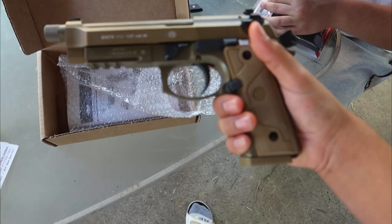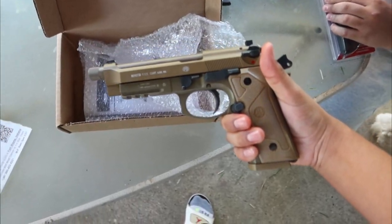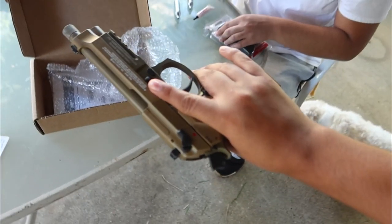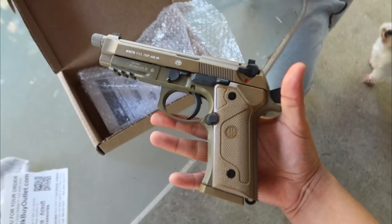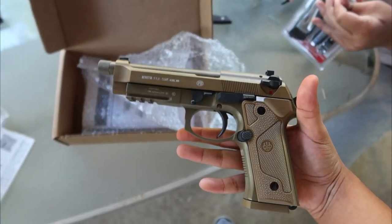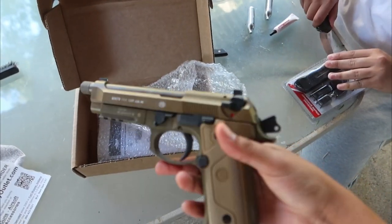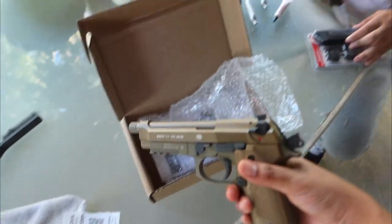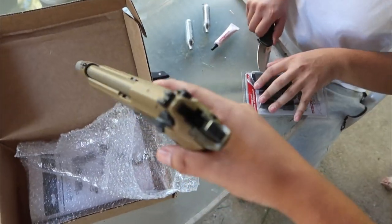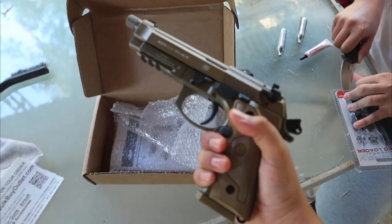Today we have the Beretta M9 A3 — if I'm wrong, the title will have it right. I got this for my girlfriend's birthday. I bought it refurbished for $130; they usually sell for $150 on the Umarex website and on eBay. Brand new they were going for like $170-$180. Me and my brother are gonna test it out — it's supposed to be a fully automatic BB gun.